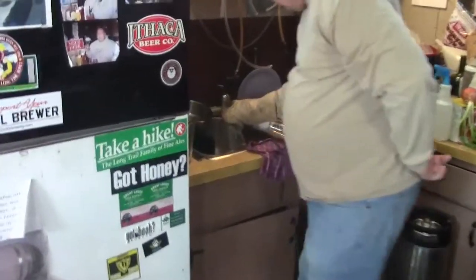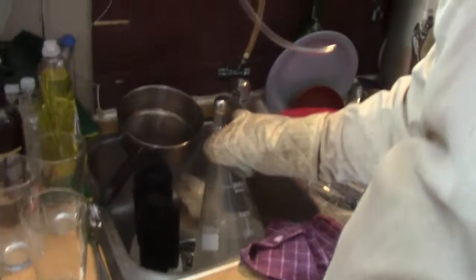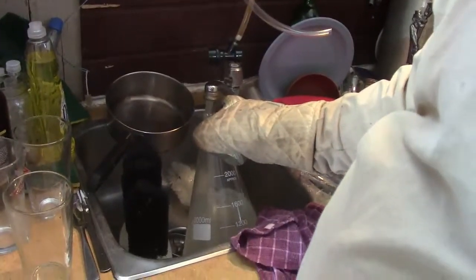We're going to make a simple yeast starter here. We've talked about it a few times in the past, and we're actually going to show you how to do it.